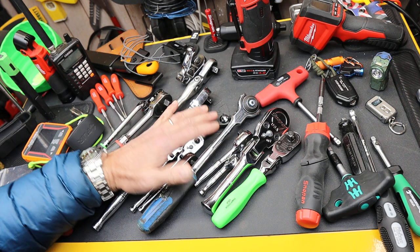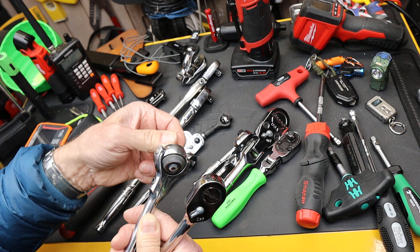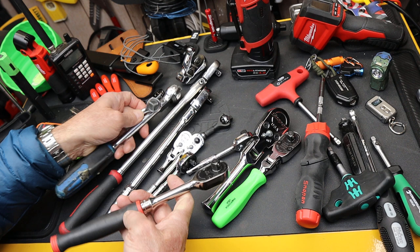Then we come down to essentially three different head shapes. We've got the standard head shape, we've got a round swiveling head shape — which counts as one and doesn't count as a flex, it's something else — and then we've also got a straight standard round. Three possibilities for head shapes, and that gives me 270 times three is 810.